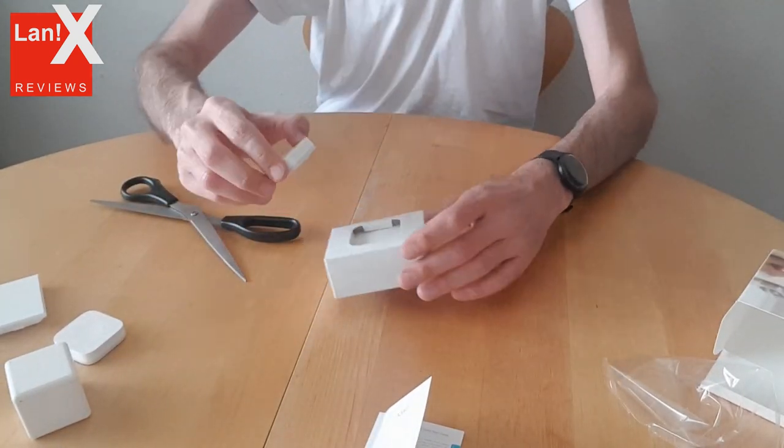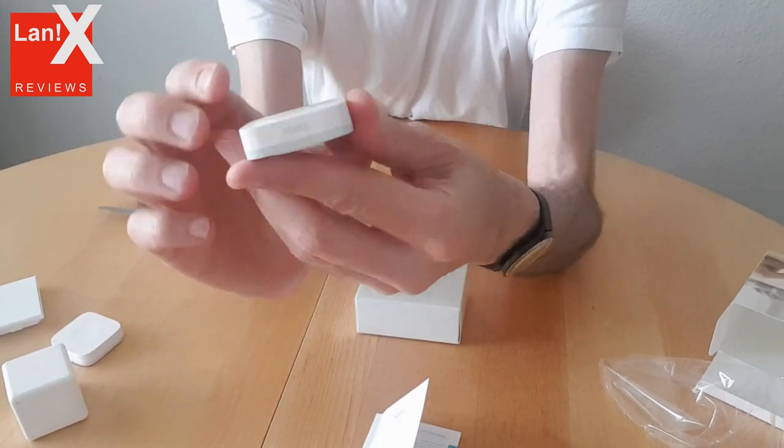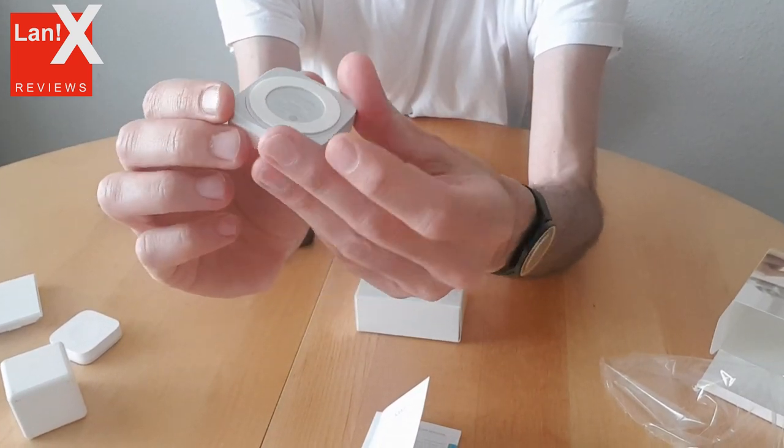One advantage of this switch is that it looks like a standalone device, so you can just put it on your table or somewhere — you don't have to stick it onto the wall.